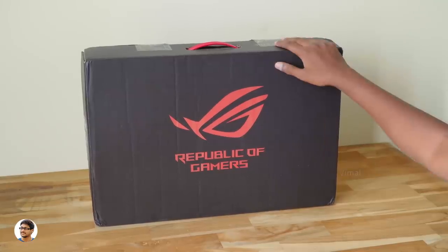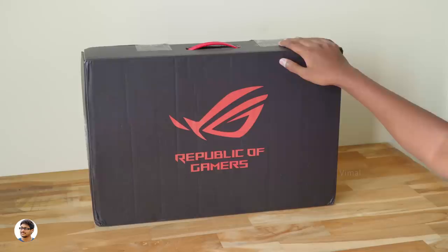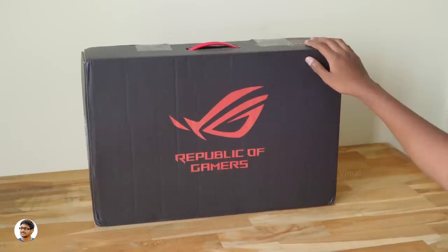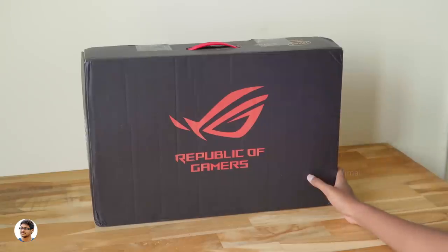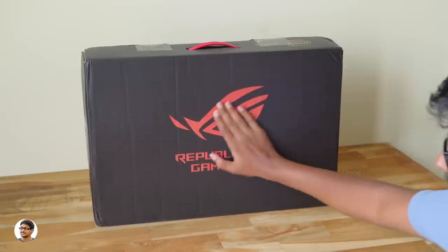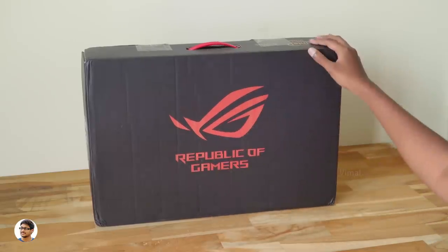Hey, what's up guys, this is Vimal here and welcome back to TRHD. Today I have something very special to show you guys — this is the most expensive gaming laptop I've ever unboxed on my channel. It costs around two lakh six thousand rupees. This is Asus's ROG Zephyrus M, an ultra slim gaming laptop with GTX 1070 graphics inside.